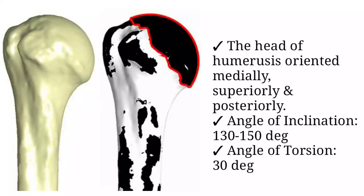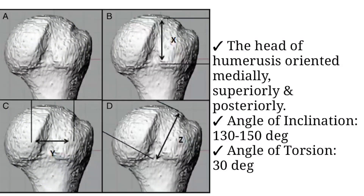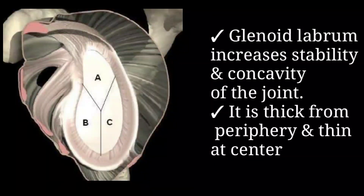The head of humerus is inclined from the shaft in the frontal plane at an angle of nearly 130 to 150 degrees. The proximal end of humerus is also torsioned posteriorly nearly to 30 degrees. The articulation of glenoid cavity and humerus is not congruent and lacks stability, as the surface area of the glenoid cavity is very small compared to that of the head of humerus.